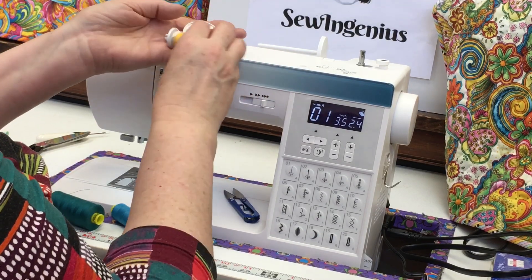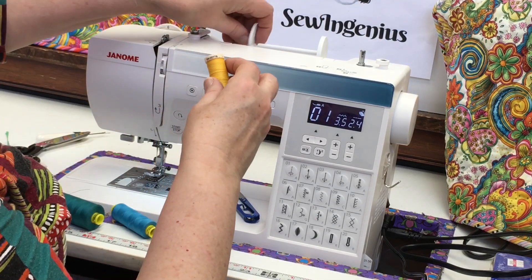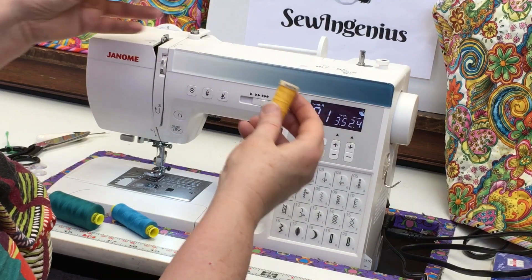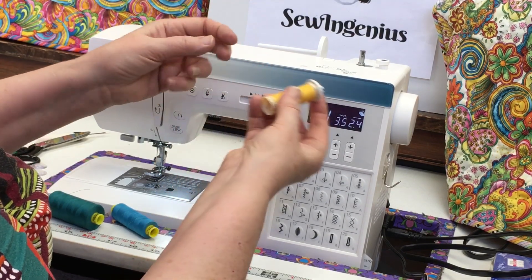You usually get spool caps with your machine. You want the spool cap to be larger than your spool. But if you have a small spool, you want a small thread cap, not a large one. If you use a large thread cap on a small spool, the thread will go gudunk-gudunk-gudunk — it's not an even feed. So use a small thread cap that's just a little bigger than the spool.